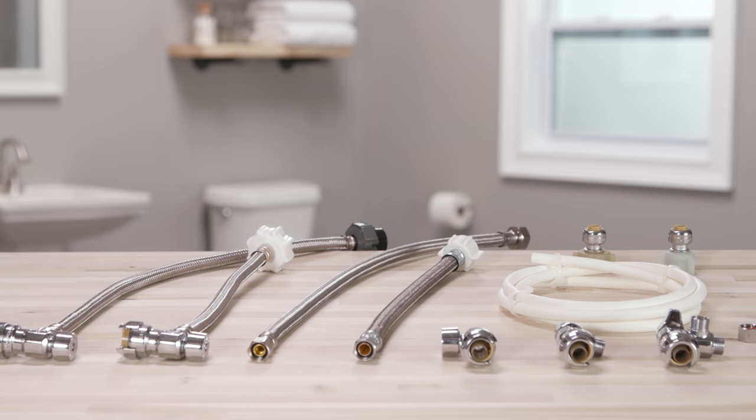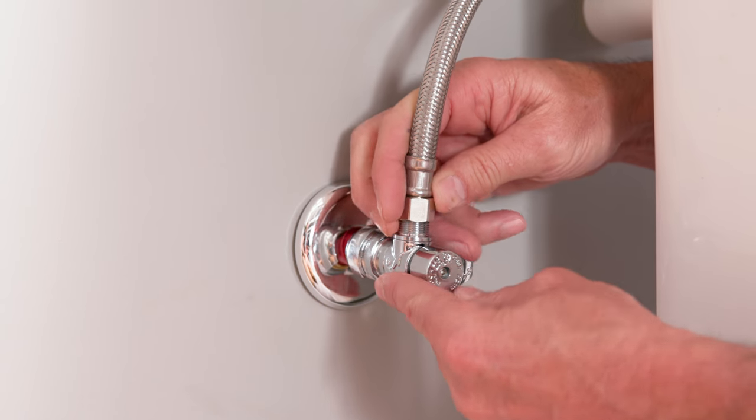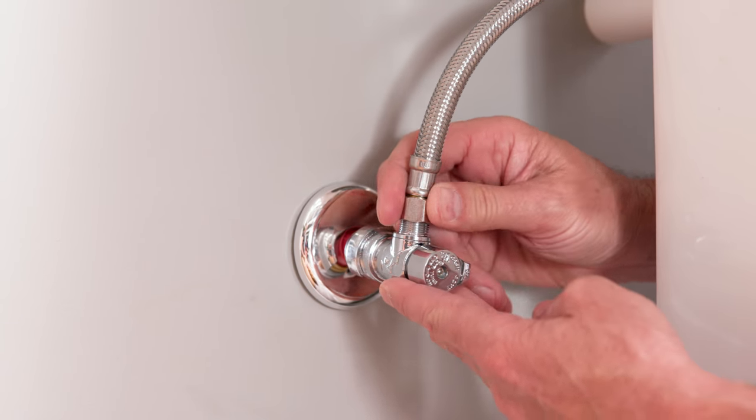SharkBite stop valves are available with a variety of supply connections. Plumbing tape is not needed for the threaded connections. The first option is a braided supply line that threads onto the stop valve and to the fixture.